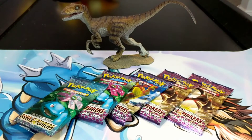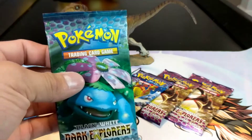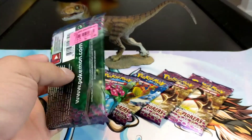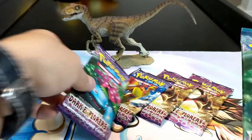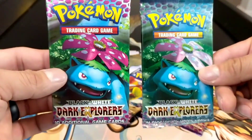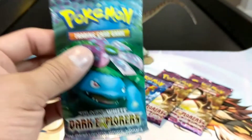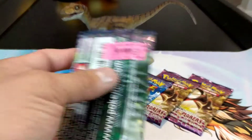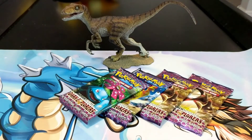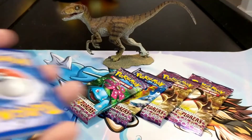Before we jump in, you're gonna notice this one pack - I have opened it already. It was not open before I filmed, but as you can see it's super faded, like it was left out in the sun. At first I thought it was fake, but I opened it and it's totally not fake. So we're gonna jump into this one first since I did open it. There's the code - I don't think the codes give anything away between a regular card and a super rare pull.